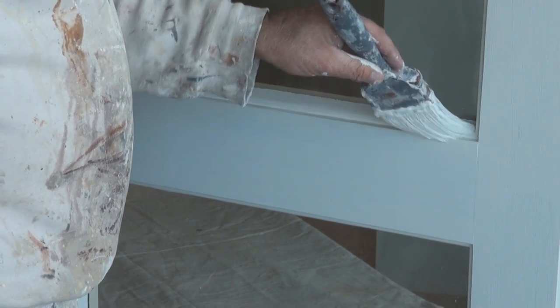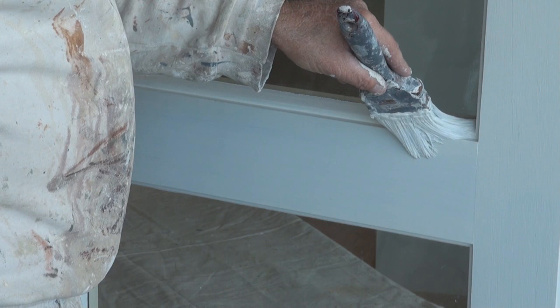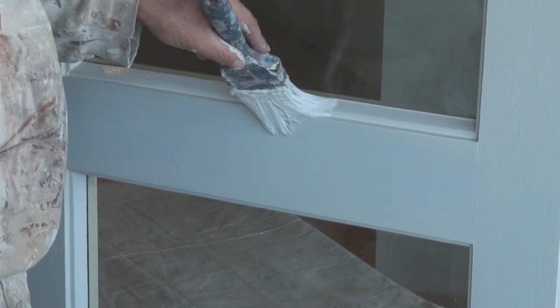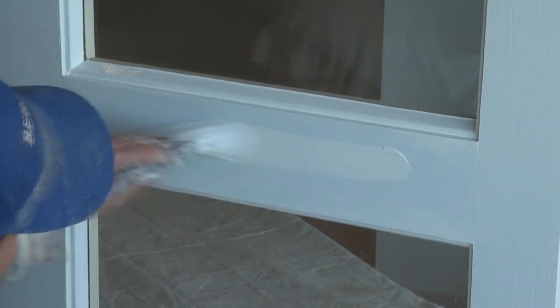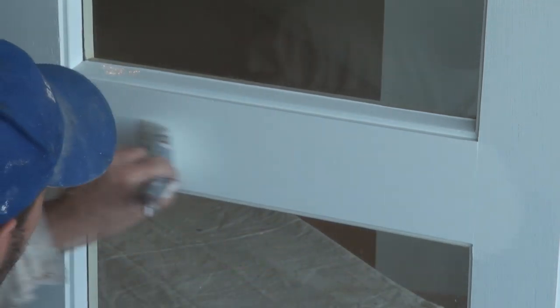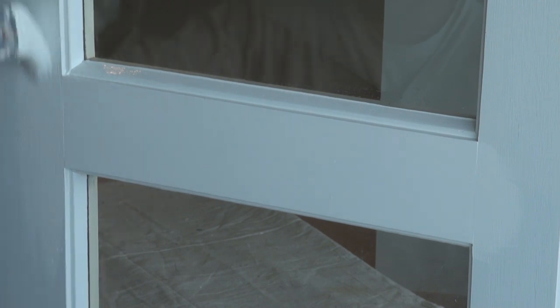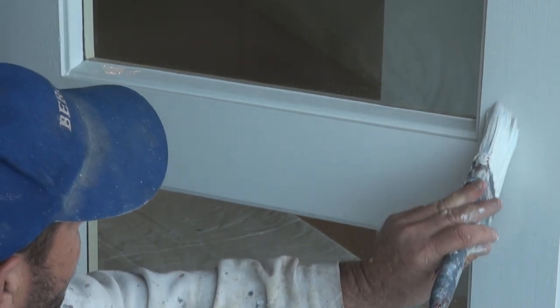Now once again when you paint your beading first, then always take paint just up under the glass. Do your underneath. And when both lots of beads are done, do the centre. Make sure you lay it off nicely. And once again, make sure you do the side bits here down with the grain.